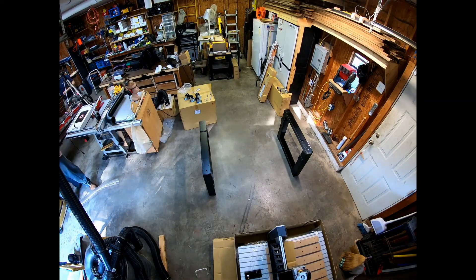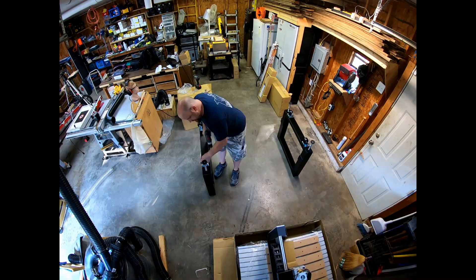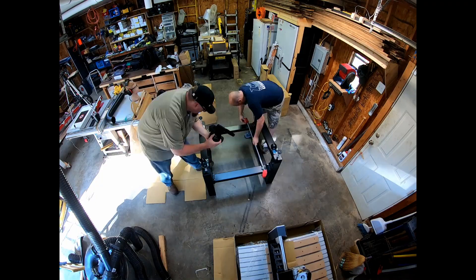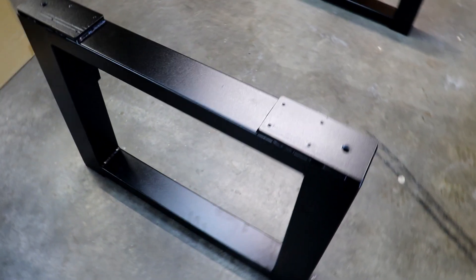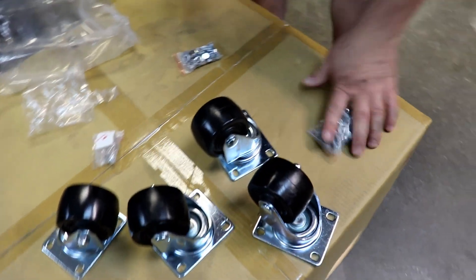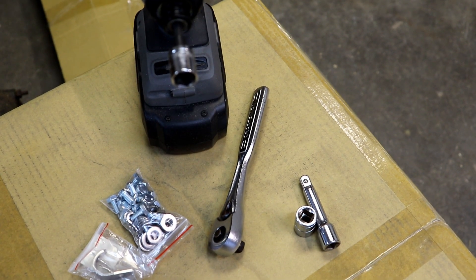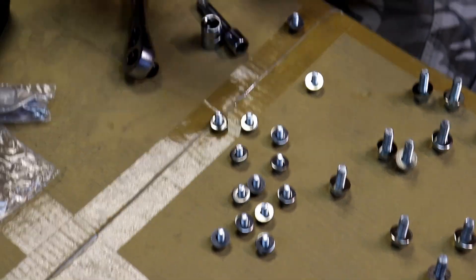The first thing we did is take the stand out of all the boxes and start applying casters. This makes it a lot easier when you go to put on the cross members, since you can actually roll it around and move it where you need to. Something we found helpful was adding a socket set to a drill, which made the process of putting all of the screws into the stand with the caster units a lot faster.